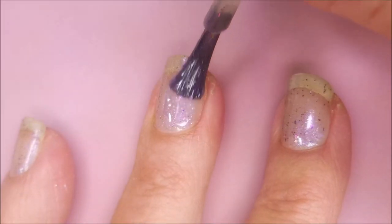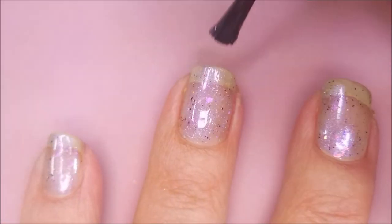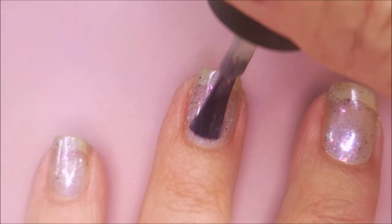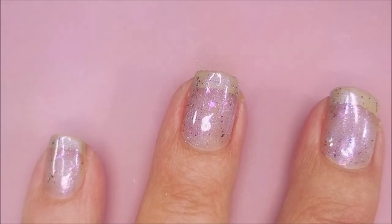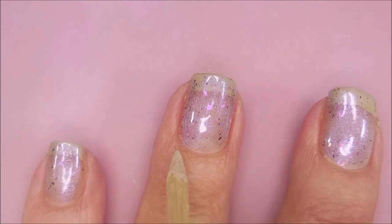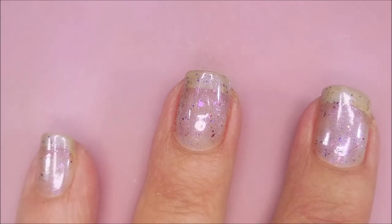It's got that real shine factor, that glow, that bling. Loving it. So the first coat's gone on real smooth. It's a little sheer, but nothing crazy. And I don't mind doing coats.